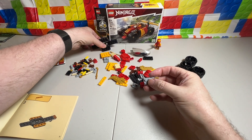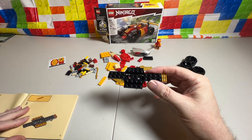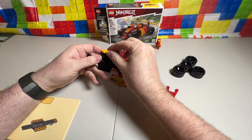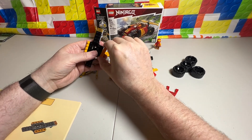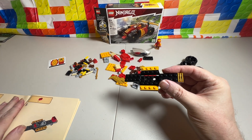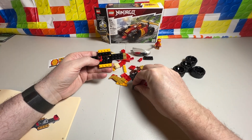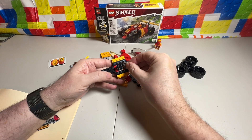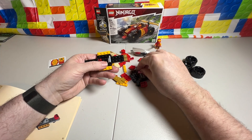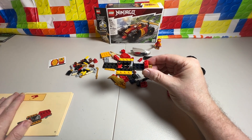We're going to take that, grab our base piece here, and plug it in just like that. For step number three, this must be yellow because I don't see any in gold. We're going to put on two of these, one on each side. Then for number four, we're going to put in a steering wheel and then a backrest — that's what I'm going to call it for now. In step five, we have one piece on the back. Let's flip this over and go on to step six.